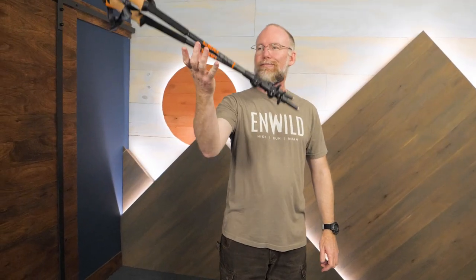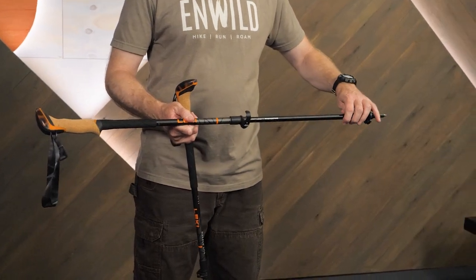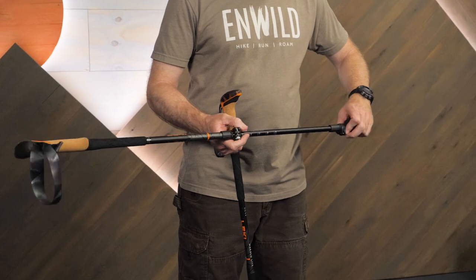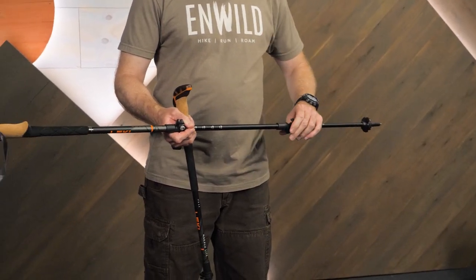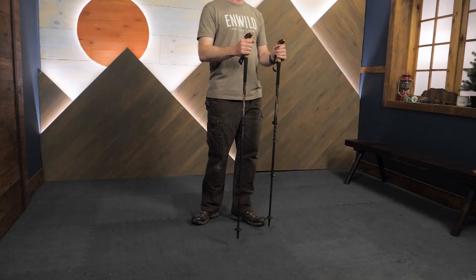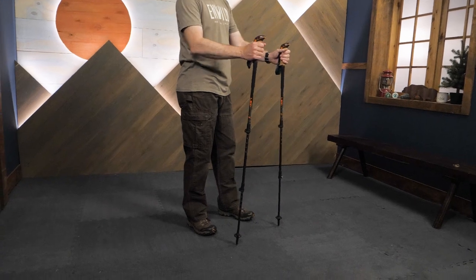The Makalu Cork Lights check a lot of boxes, and if they check yours too, stop by nwild.com, pick up a pair and get outside. When you're at the nwild site, make sure you sign up for our email list so you're first to know about sales, exclusive offers, and gear giveaways. We'll even throw in a free t-shirt. Thanks for watching and we'll see you on the trail.